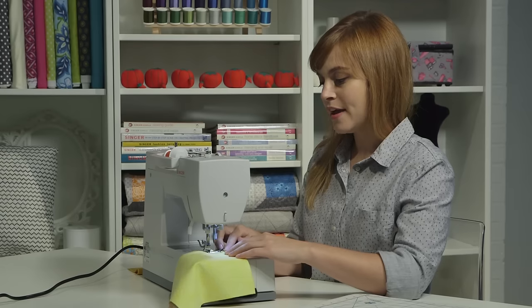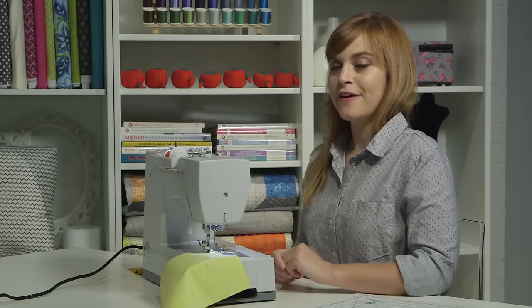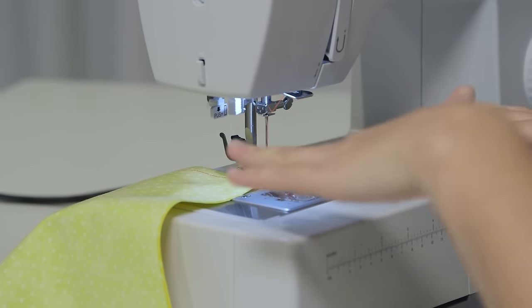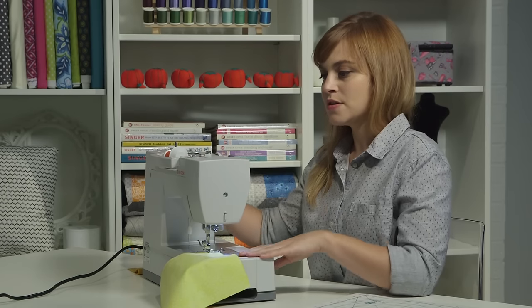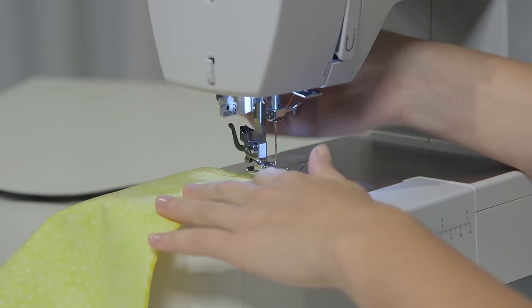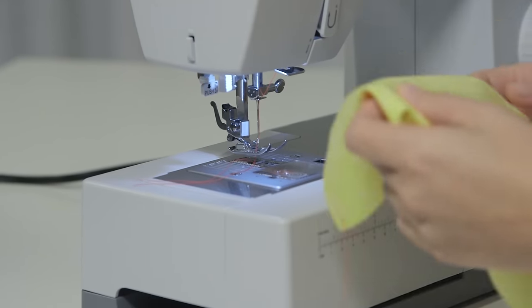When I get to the end, I'm going to end with another back stitch — sew backwards a few stitches, then forwards a few stitches. The final thing to do is to finish the last stitch. When the machine stops, you want to look at the take-up lever and hand crank the wheel towards you until that take-up lever comes back up to the top. Then lift the presser foot, pull out the fabric, and cut the thread on the thread cutter.